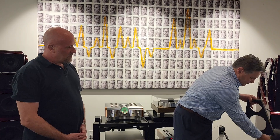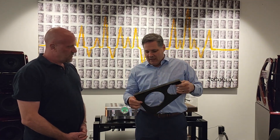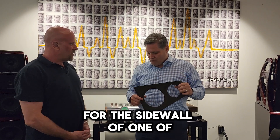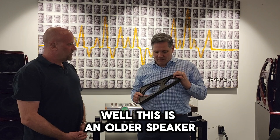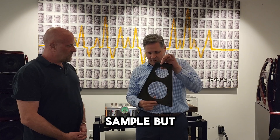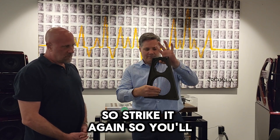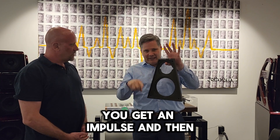I'm then going to use X material. This is a phenolic resin — it has high structural strength and it's very rigid. This would be from an older Watt Puppy, many years ago, and you'll actually see that we use varying thicknesses in our speakers. [strikes panel] You'll notice that when I strike it, you get an impulse and then it quickly dies, and it stays at one frequency.